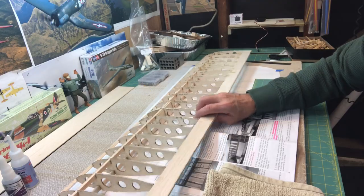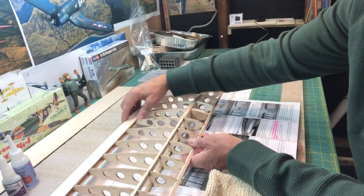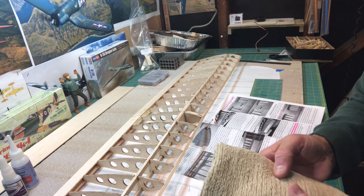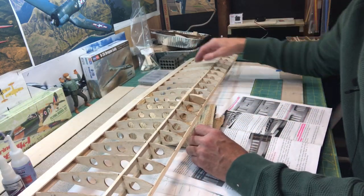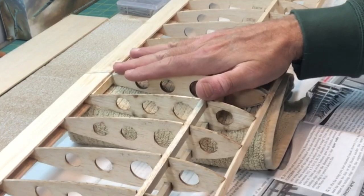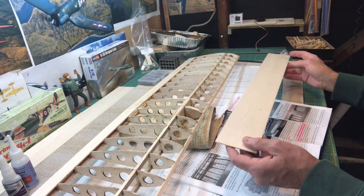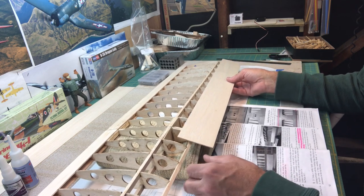I'm going to start on the bottom. Because I have a dihedral in the wing, I want to be really careful when I lay it down, because the wing is elevated in the middle and I don't want to accidentally press down and snap the wing at the center. So I'm going to put a folded-up towel under here to help support the wing underneath the dihedral — that gives me cushion and helps protect the wing.